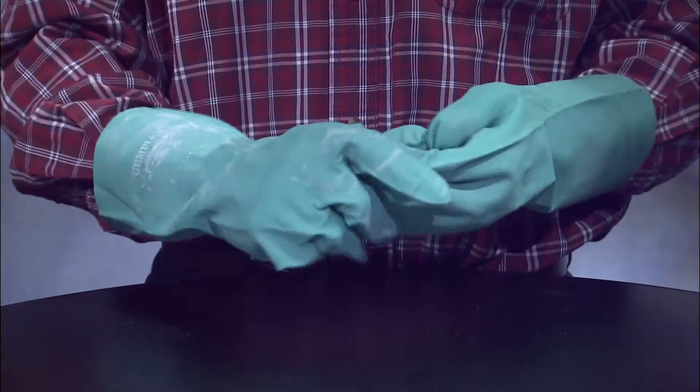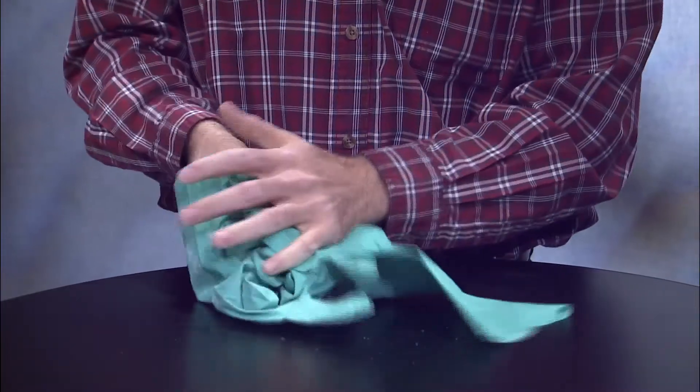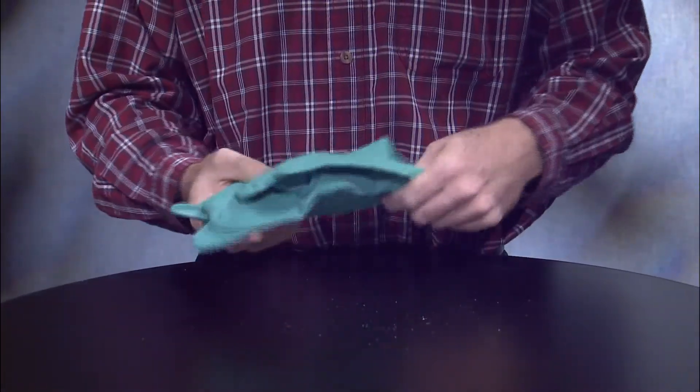If not cleaned or properly handled after an application, gloves can contaminate you, other people, or surfaces. For example, improper glove removal may contaminate the inside of your reusable gloves, resulting in contamination of your hands during the next use.